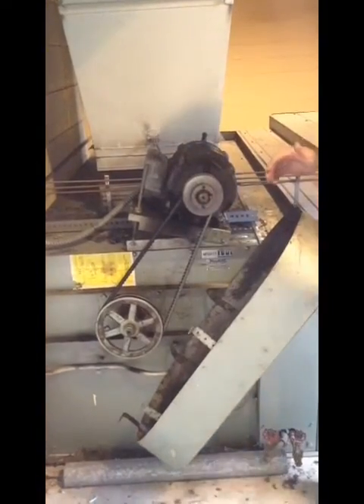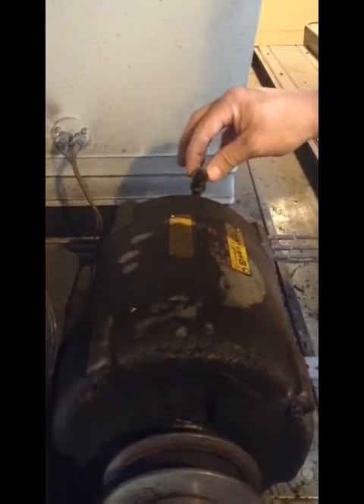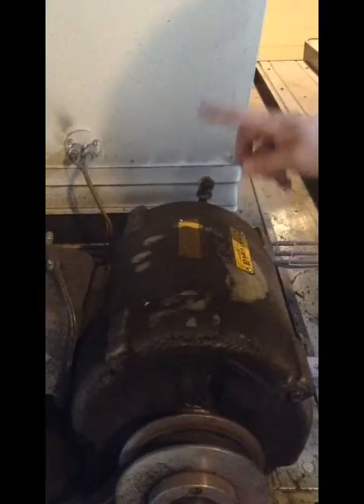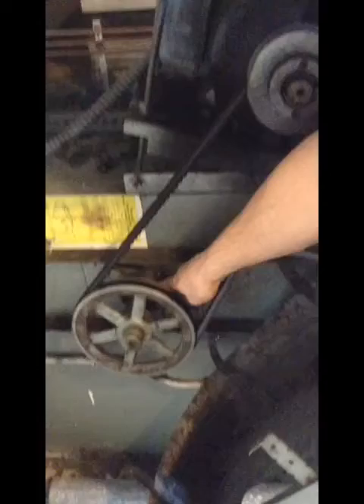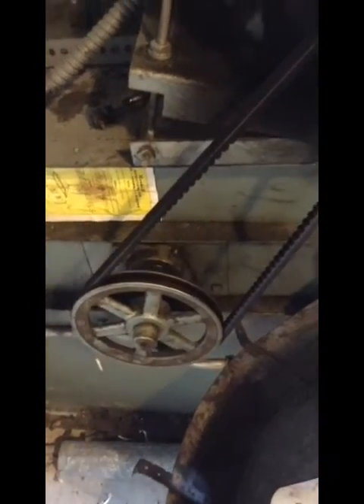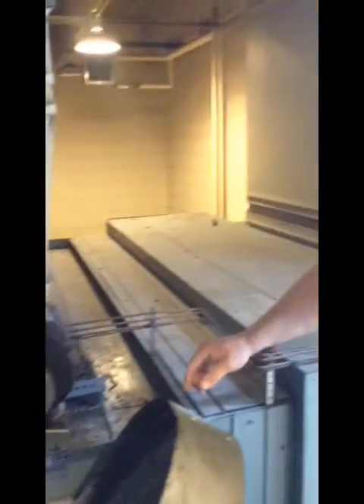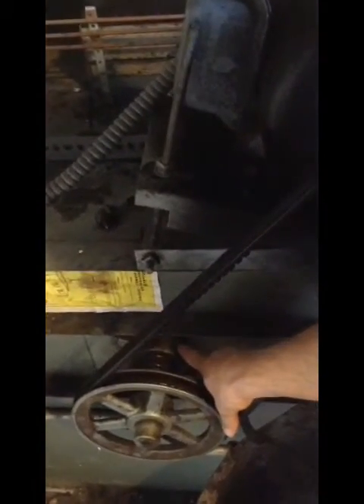Basically, we have a grease port. We will be greasing these every six months to a year — one shot of grease. We have a grease port here, and then down here at the bearing we have another grease port. A lot of times on these motors there are two grease ports — one on the front and one on the back. We just have the one here, so look for both of them. There could also be two zerts on the bearing, but we just have the one at the moment.